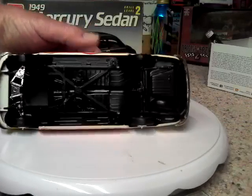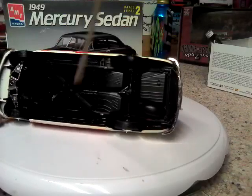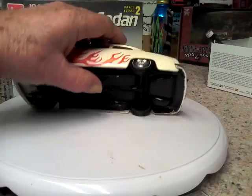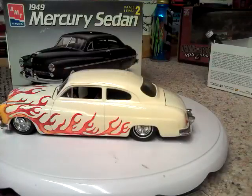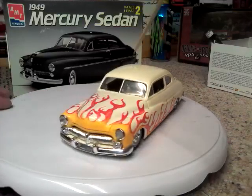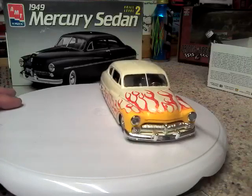The bottom is not even finished out, as you can see — no exhaust, no motor. I just built it strictly so I could make it look like mine. It does have the black and white interior, which is what I had on mine, and little dice hanging off the mirror.